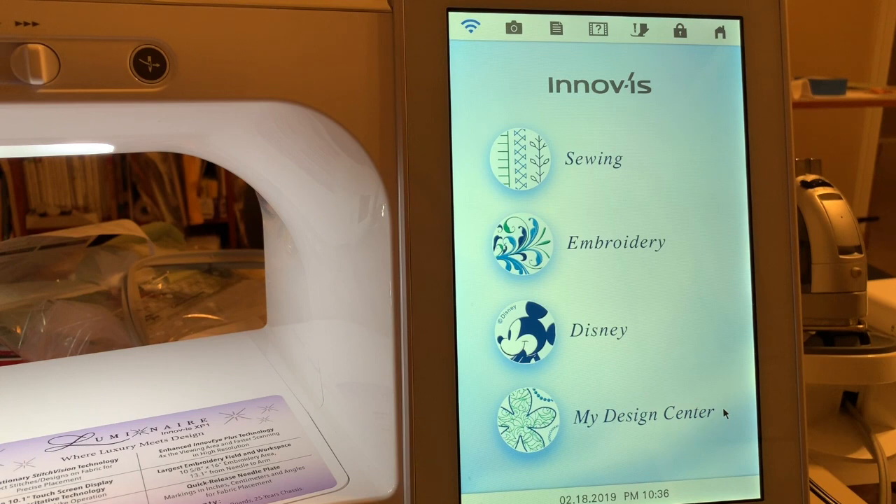Hi, everyone. This is Terri. Today, I'm going to respond to a question that a user had about deleting designs from memory in my design center. The first thing I'm going to do before I go there is talk about memory on the embroidery side.